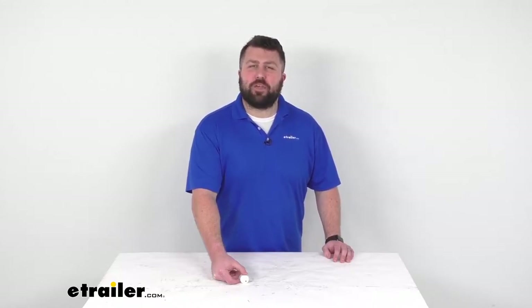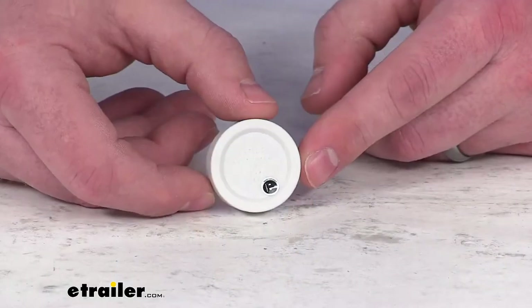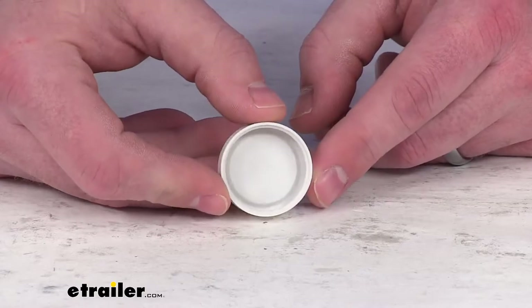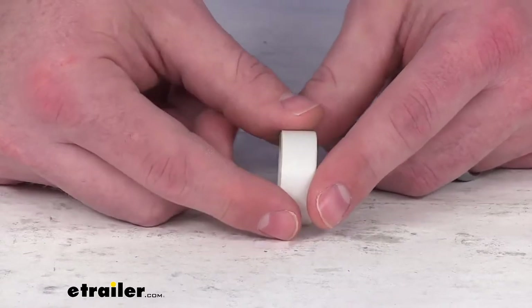Hi there, I'm Michael with eTrailer.com. Today we're going to take a quick look at this Lippert replacement Happy Jack cap. This is going to replace the white jack crank hub cap for your camper jack system.